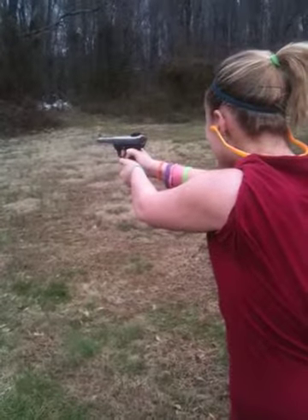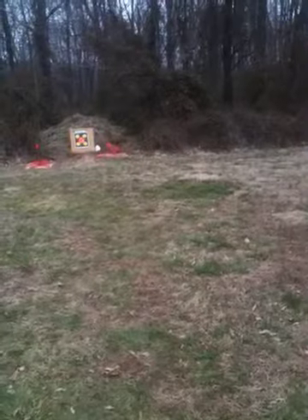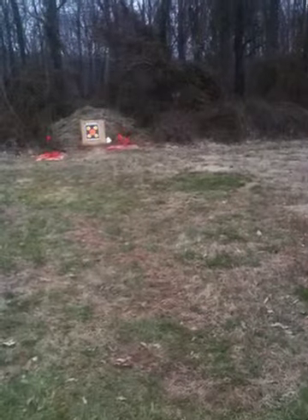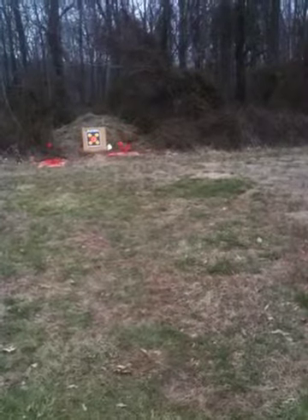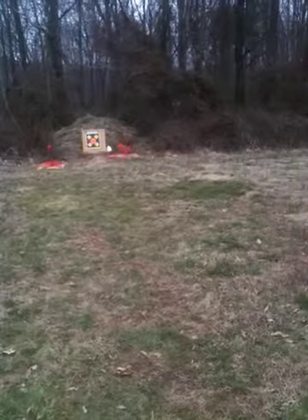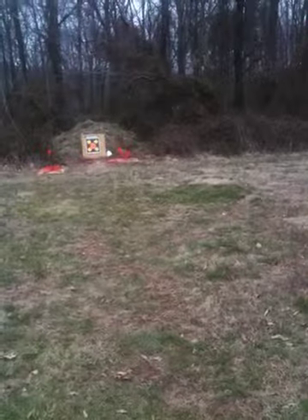You got that one. There you go. You made that chicken dance a couple times there. There you go — dead hit right there.